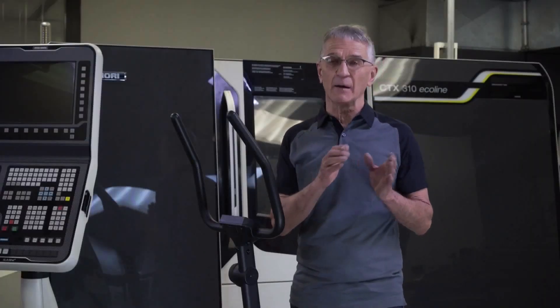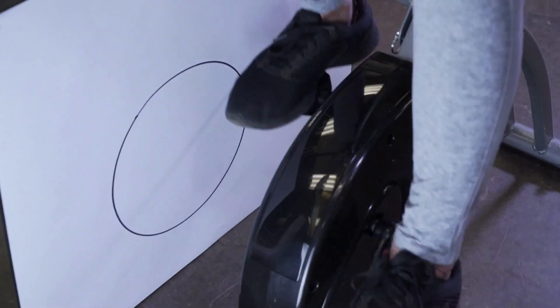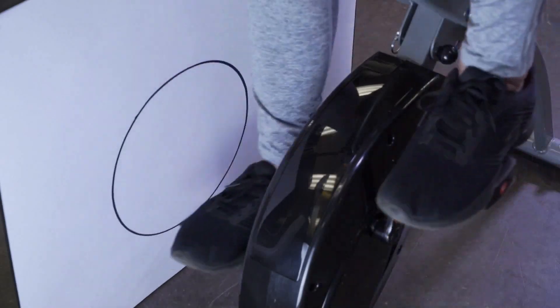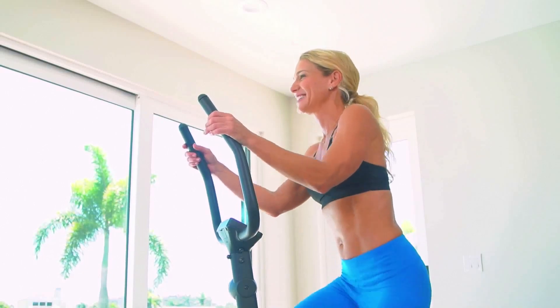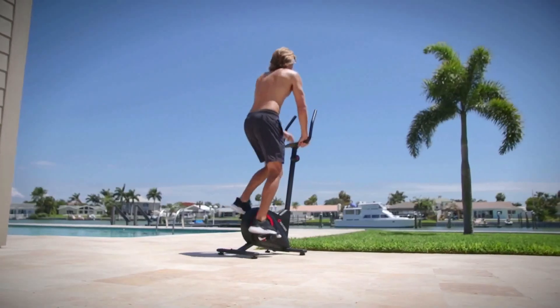Unlike conventional exercise machines like a bike or elliptical machine, which generate only the same movement path over and over again, with the Orbitrax X17 there is significantly more and higher levels of muscle activation because of the multiple paths.